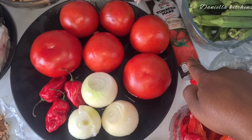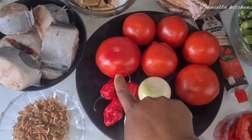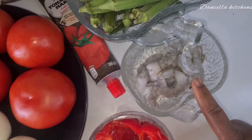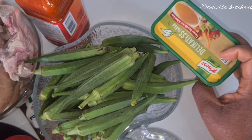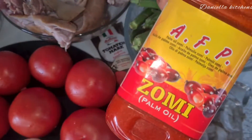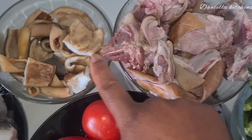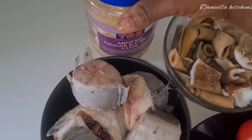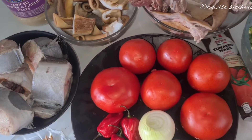First let me introduce you to what we used to achieve this. You'll be needing some tomato, fresh pepper, onion, locust beans, okra, paprika, some strips, some okra. People have been asking me about my seasoning — I'm trying this zomi oil here for the first time. Also some washed goat meat and the skin.